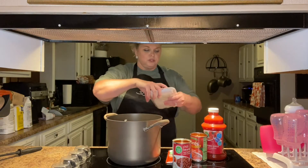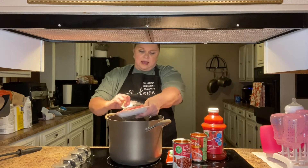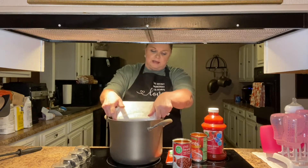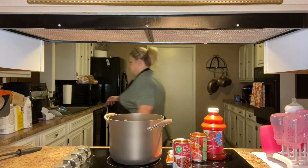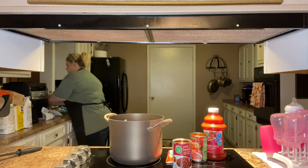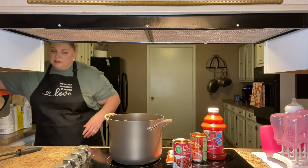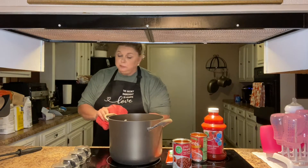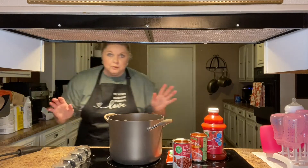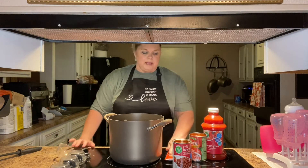We're going to brown a pound and a half of ground beef, 80/20. You can use a pound to two pounds — I'm going right in the middle with a pound and a half. The first thing we're going to do is brown our beef.